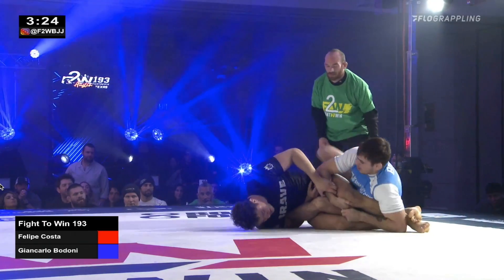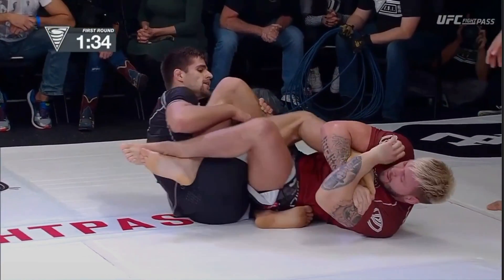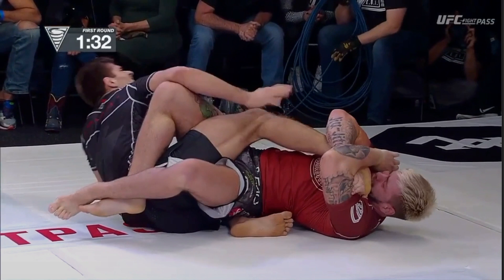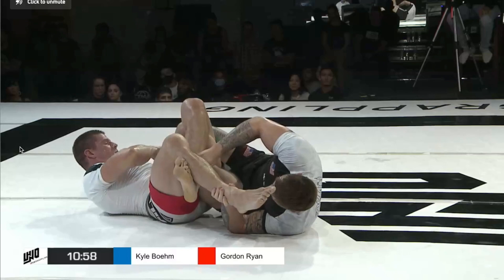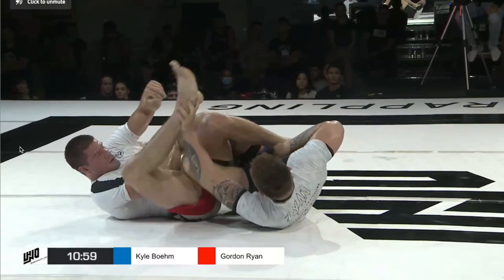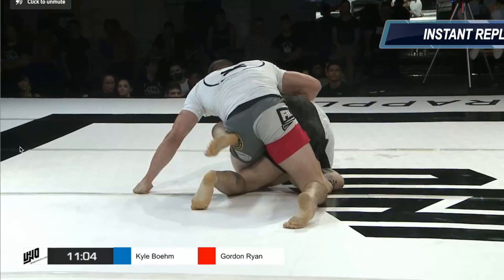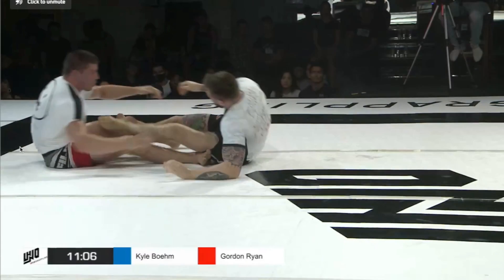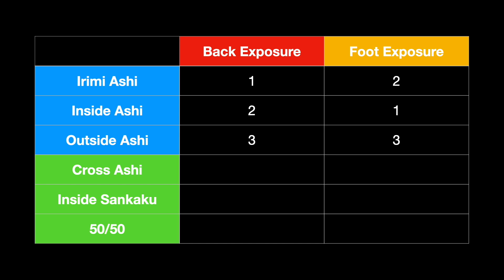Outside ashi also gives your opponent great counter foot lock options — for example, countering outside ashi and entering into an inside senkaku of their own. Now if you have your opponent's heel wrapped and they're in a submission, both of these risks can be mitigated. There are people like Gordon who love outside ashi and use it quite a bit, transferring from 50-50 to outside ashi to attack the heel hook. If they try and take your back, there are ways to counter — rolling underneath to come up on top as a sweep or inverting into inside senkaku. But personally I'm not comfortable with those transitions, so I find it a bit scary to go to outside ashi if I don't already have their heel.